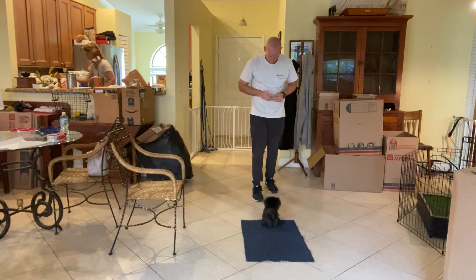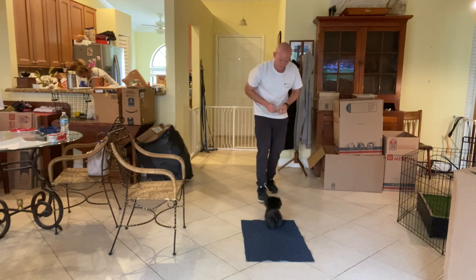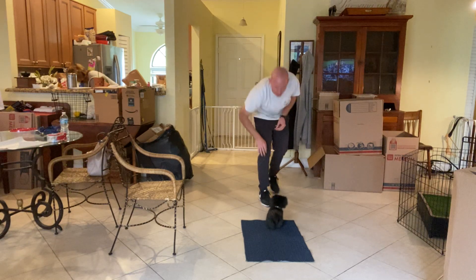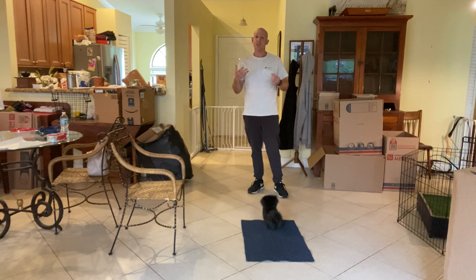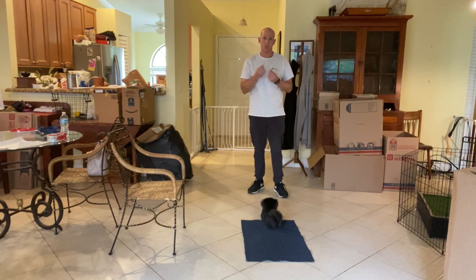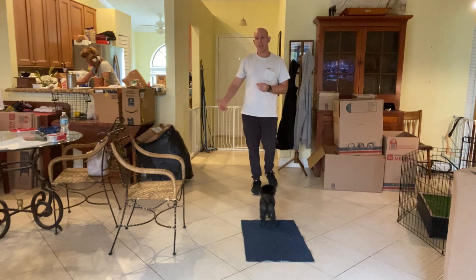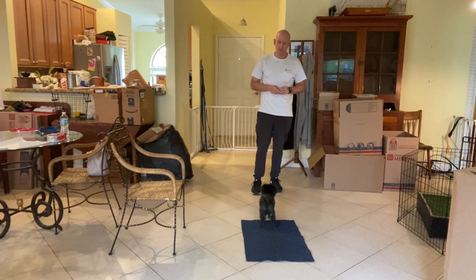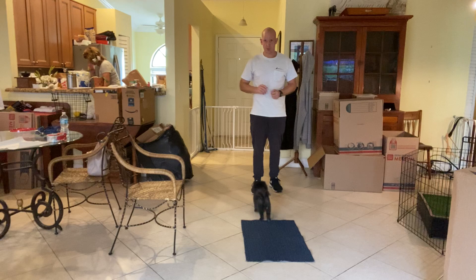Stay. One step back. There we go. Yes, what a good boy. Tap on the head, release. So as you can see, this is how we build the stay with the go to bed. We introduce small little pieces: a step back, standing instead of sitting, having people come in, different objects in the rooms in different places. All these different things can cause him to want to get up and move and change his position.